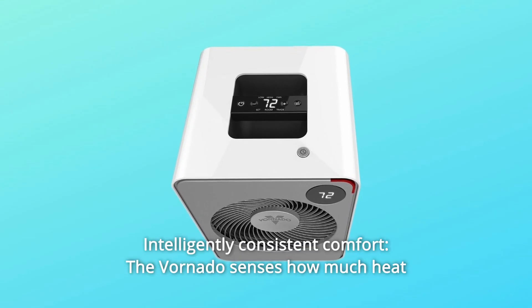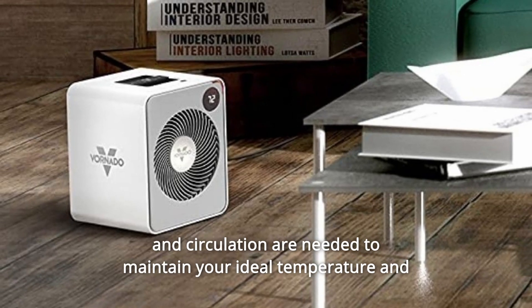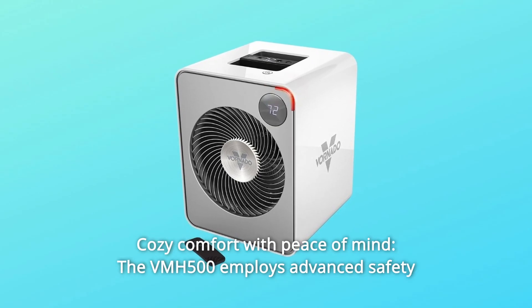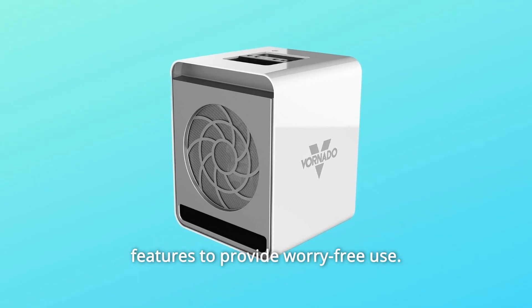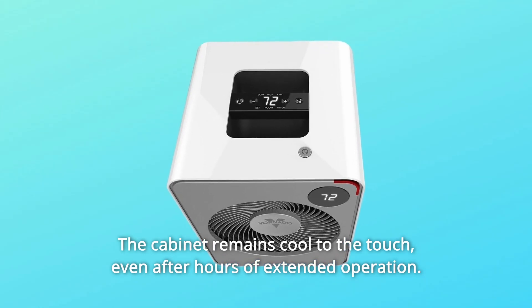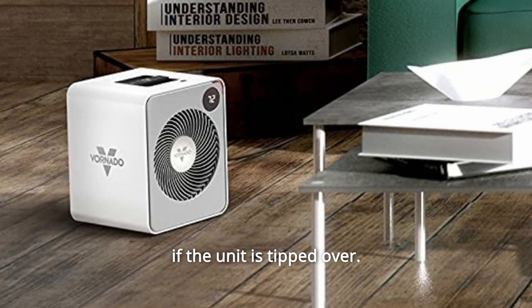Number 13: Intelligently consistent comfort. The Vornado senses how much heat and circulation are needed to maintain your ideal temperature and makes adjustments automatically. Number 14: Cozy comfort with peace of mind. The VMH500 employs advanced safety features to provide worry-free use — the cabinet remains cool to the touch even after hours of extended operation, and it automatically shuts off if excess heat is detected or if the unit is tipped over.